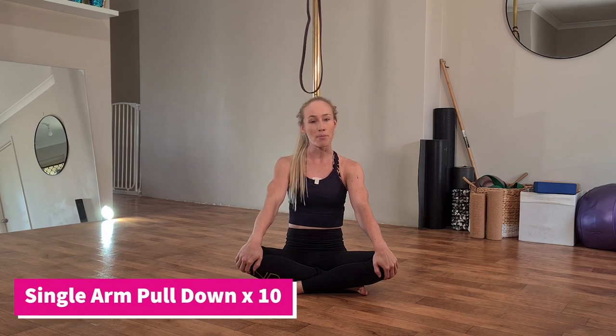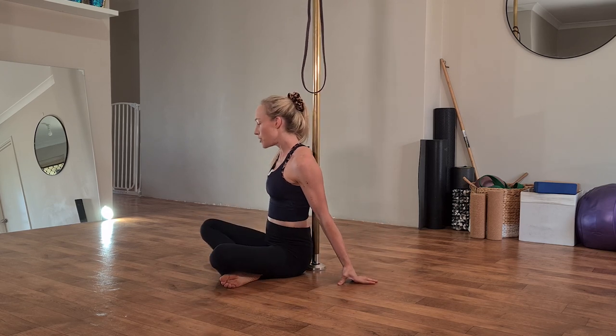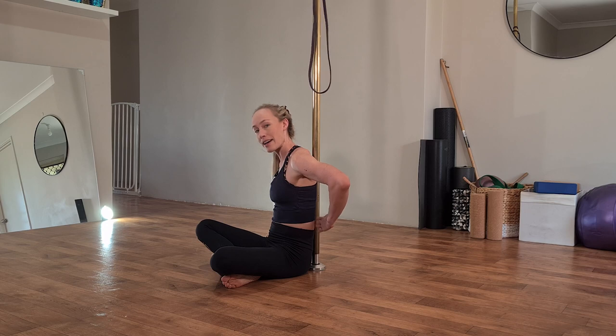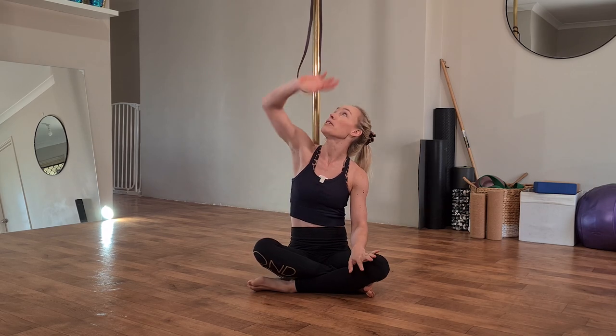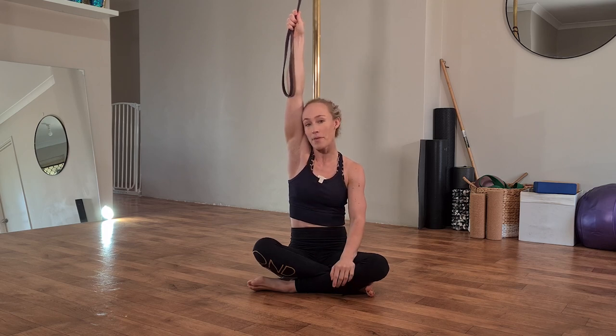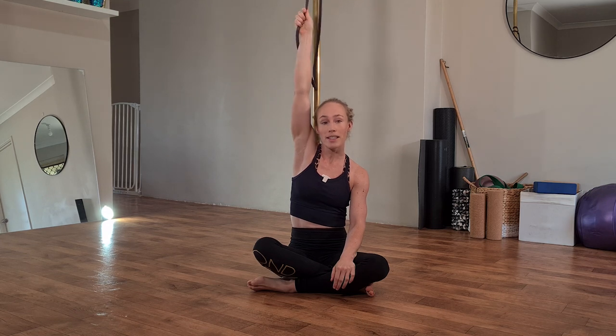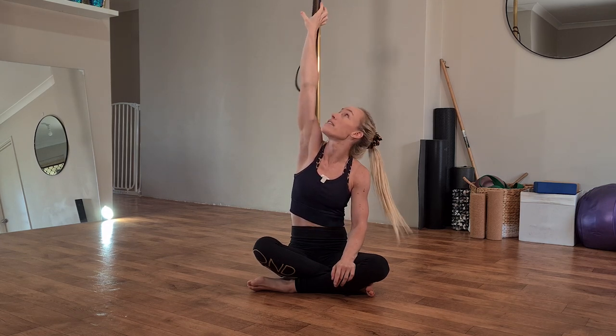We're going to begin with some single arm pulldowns first. For this exercise we're going to start seated with our back as flat to the pole as possible — you shouldn't be able to fit your fingers between your lower back and the pole. From there, grab a hold of the resistance band so your arm is nice and straight and your shoulder is shrugged up towards your ear. You can make this harder by grabbing both sides of the band, or easier by grabbing just a single side.